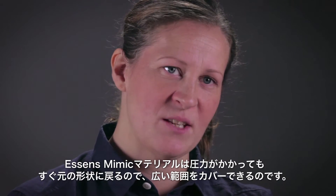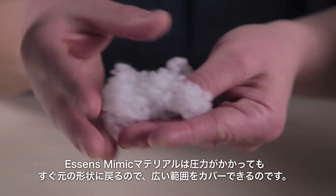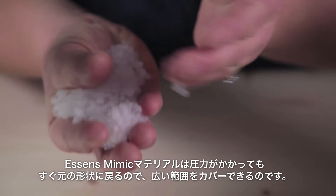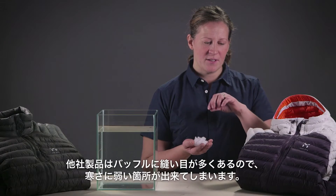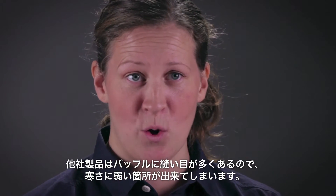This is because our Essence Mimic material has shape retention after both compressing and after handling, wearing, and wetting it out. Compared to a lot of competitors, they actually need to add stitch lines through the baffles and therefore create cold spots.